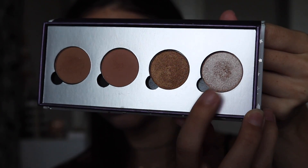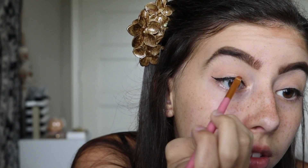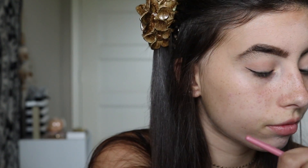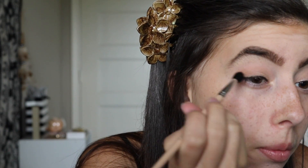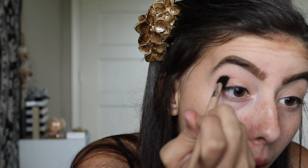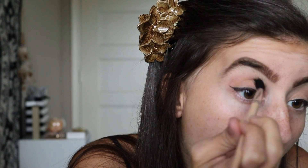I'm going to use this ColourPop Pressed Shadow in the shade Ringer with a flat brush. Then I'm going to use this eyeshadow from Treasured Beauty Co. — it's a Bella Beauty eyeshadow in the shade Rusty Shine. Now I'm going to use the ColourPop Pressed Shadow in Wake Up Call and blend this into my crease with a blending brush from the Sephora Collection.